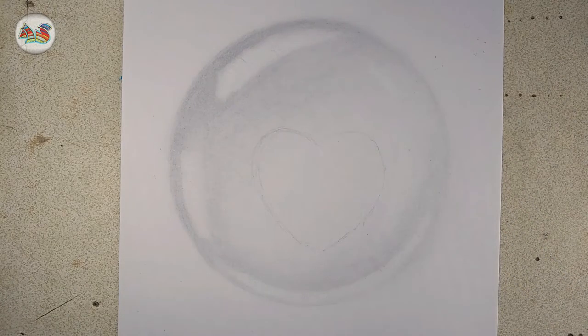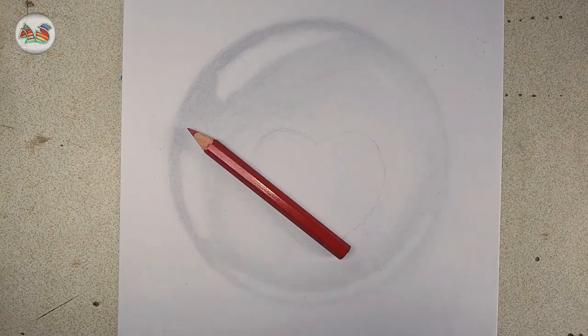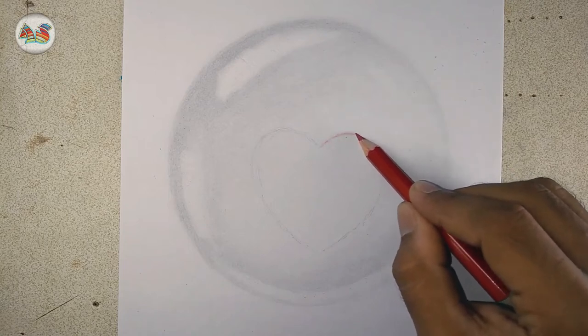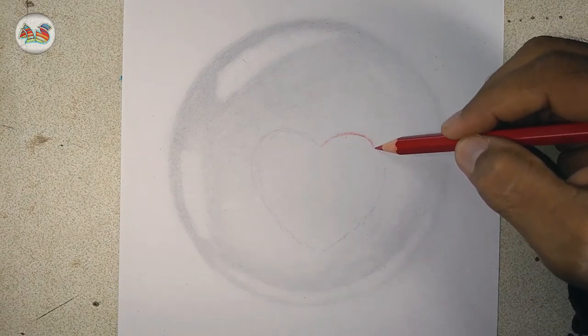After making the crystal ball, let's make a heart shape. Then paint it with red — please use a red pencil for red. You can also do this with your favorite color.